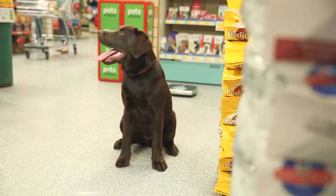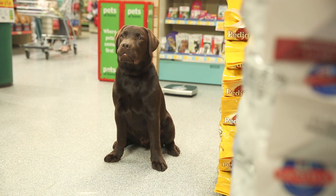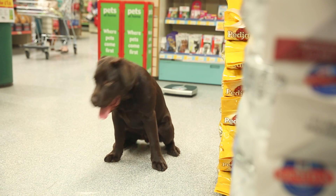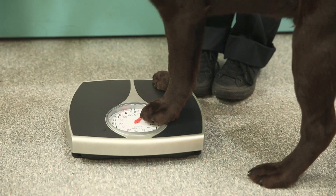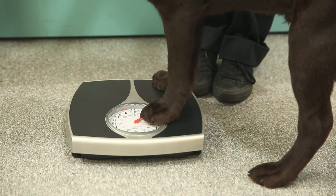There are lots of reasons to weigh your pet. It's especially essential before giving your pet any licensed medicine to avoid accidental overdose. We know that getting your pet to weigh itself might be a challenge, but there's a much easier way to do it and we're here to help.